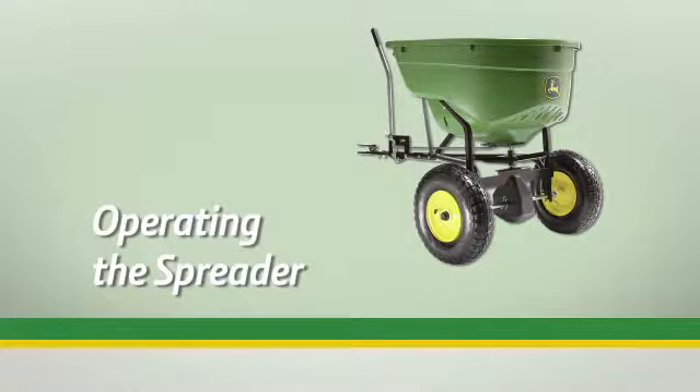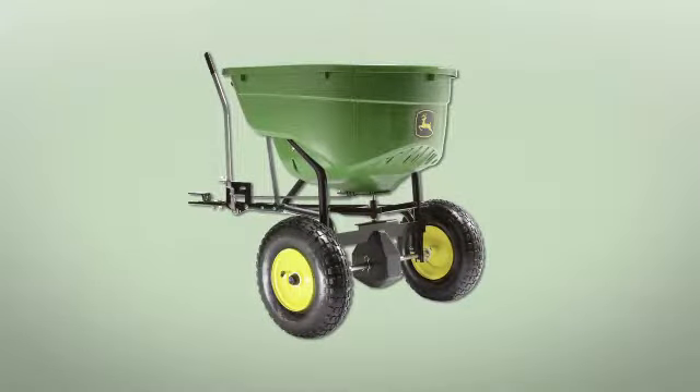This segment will show you how to attach your toe spreader to your lawn tractor and set up your spreader for use. Now that the spreader is fully assembled, we can attach it to your lawn tractor and begin using it.